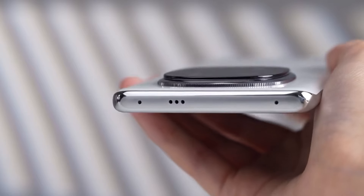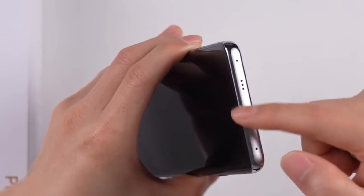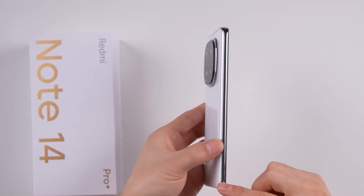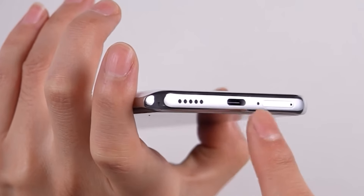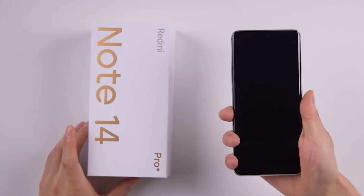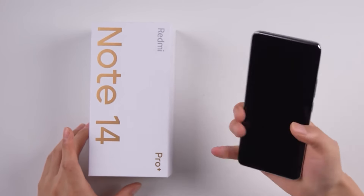The phone's frame has a shiny finish. On the right side you'll find the volume rocker and power button. At the top there's an IR blaster, a top-firing speaker, and a secondary noise cancellation mic. The top area has a matte finish with no visible antenna lines, indicating a plastic frame. The bottom has a sim tray, primary microphone, Type-C port, and bottom-firing speakers.